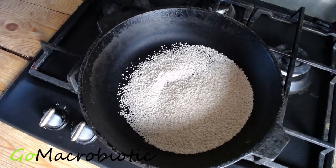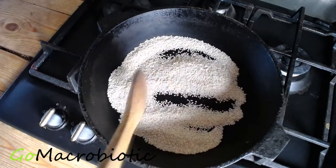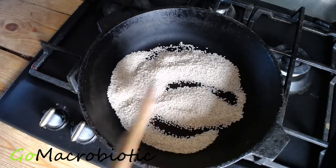Hello, today I am making gomashio. It is a staple condiment in the macrobiotic diet. Gomashio is easy to make and it tastes very good, especially on top of grain or veggies.